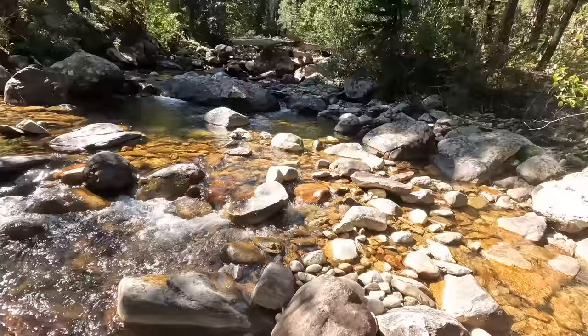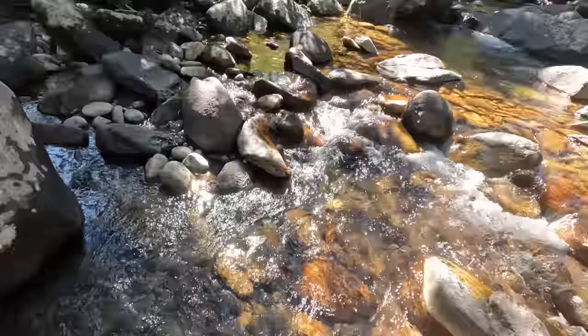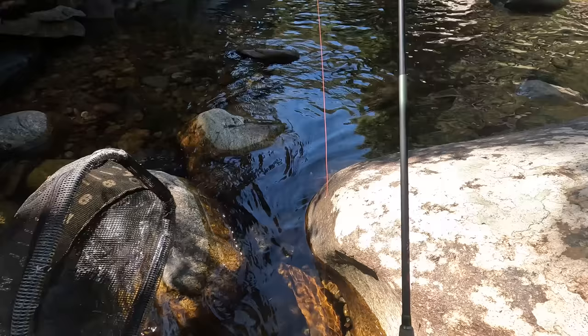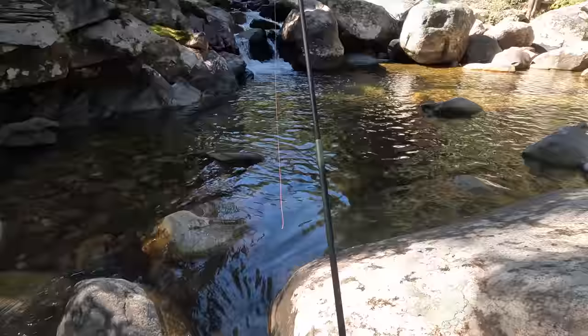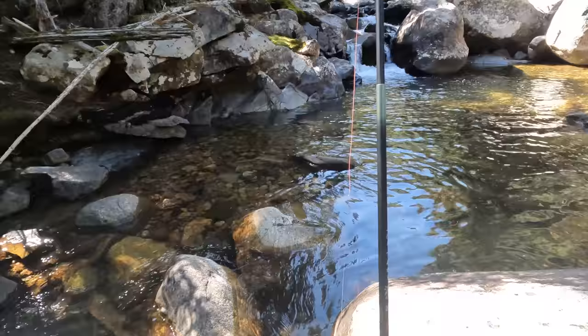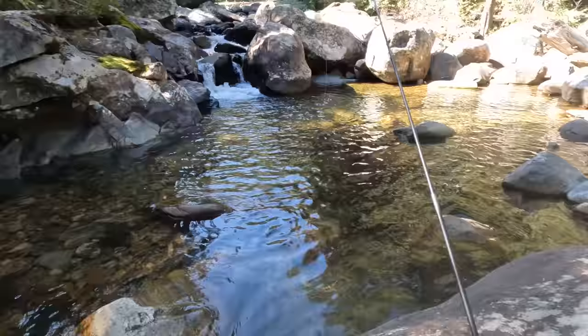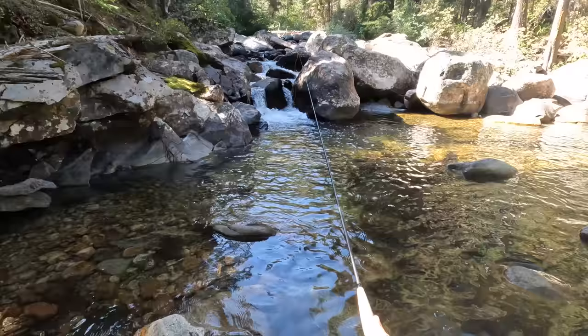Gotta find deeper pools here. I'm not seeing a whole lot in the way of fishable water — except up there, that looks pretty good. We have a right-side pool and a left-side pool. Let's do the left side first. I've been having some camera difficulties. I don't know what I've gotten on film or what I haven't. I've hooked into like three or four fish so far and haven't been able to land any of them. So let's keep trying here.